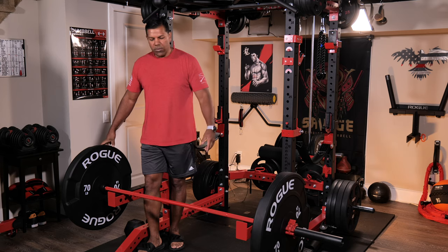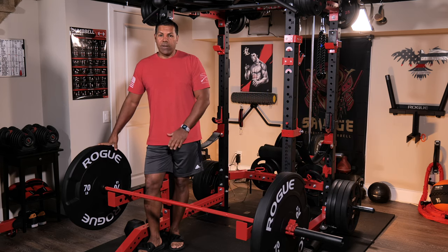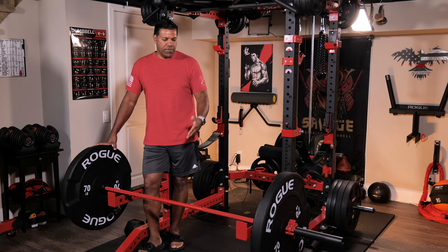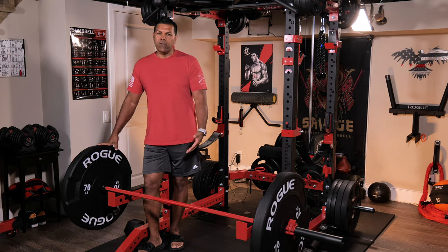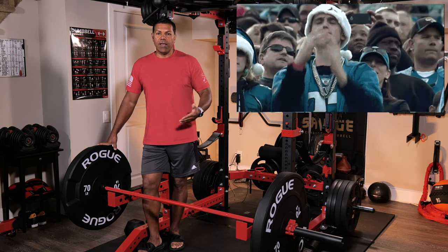Put that on with a 45-pound bar and you have 185 pounds. I'm going to use these for deadlifts from the high position, rack pulls, hip thrusters so I can get in and underneath the bar a little bit easier, and Pendlay rows as well.